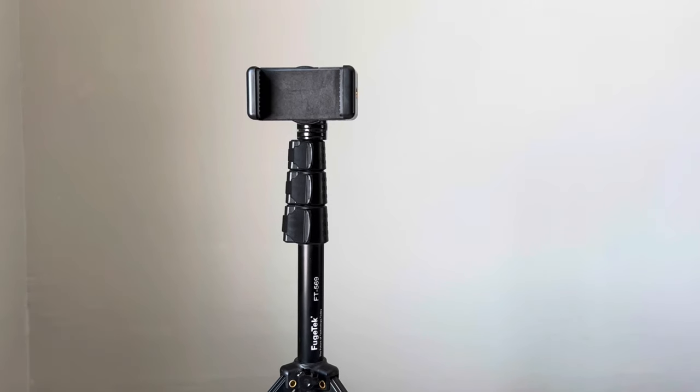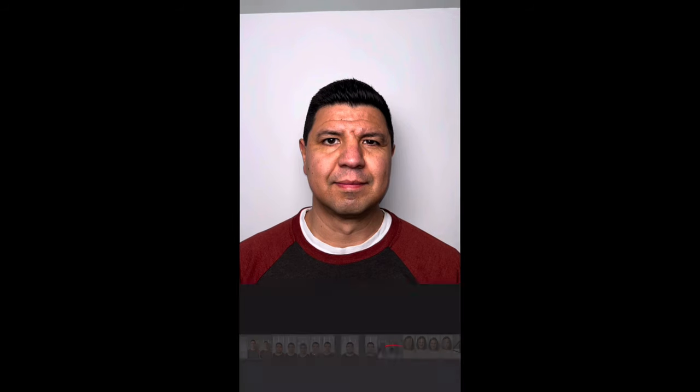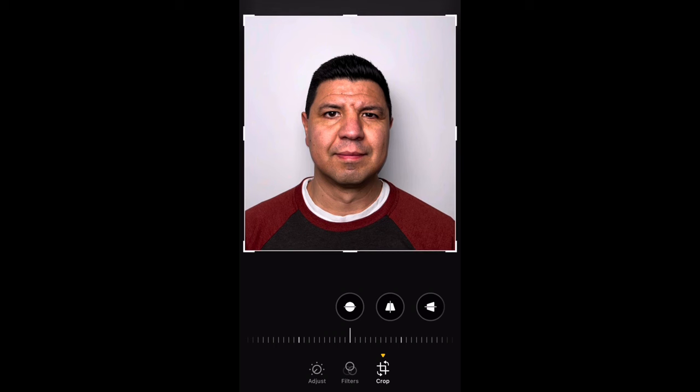Once you have your lighting set, you're now ready to take the photo. You'll need to either ask someone to take the photo for you, or use a tripod with the 10-second delay on your phone to give yourself time to get in position. Make sure your phone is vertical and that there's some space between the top of the frame and the top of your head, and that your shoulders are in the frame — for my phone, that's about an arm's length away. If there's too much space at the top, use the crop function in your phone's basic editing to reduce it. Just make sure you're not using any other edit functions or filters.